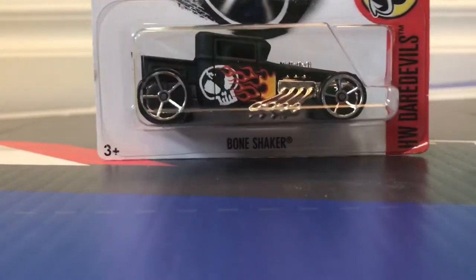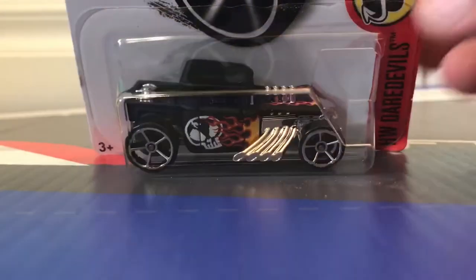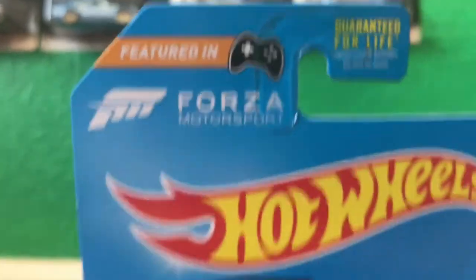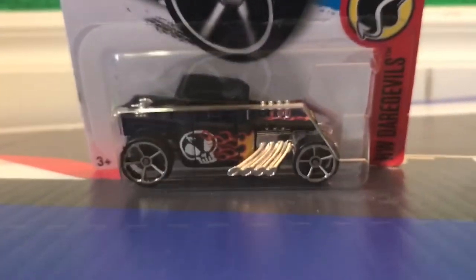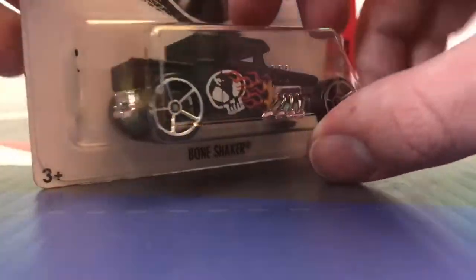Hey racers, Jordan News is here today for another Hot Wheels car review. Today we have a Bone Shaker. Now this is not just any Bone Shaker — this was featured in Forza Motorsport. I have some Hot Wheels gameplays coming out and it's from that. So let's just get it a little open, shall we?